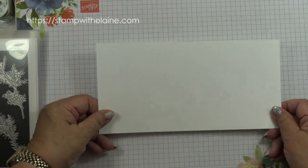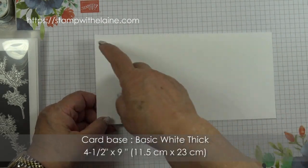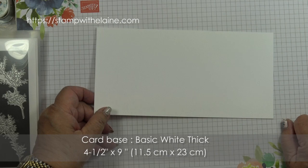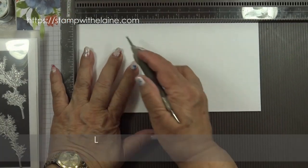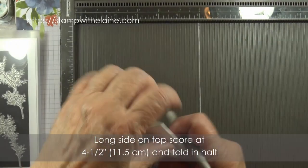The card base is four and a half by nine inches — in metric that's 11.5 by 23 centimeters. On the long side you score at four and a half and fold it in half.